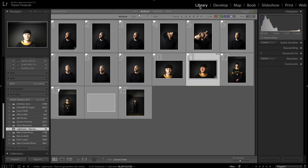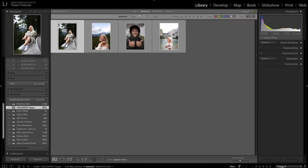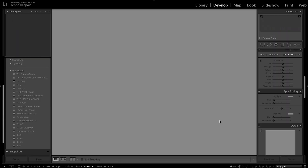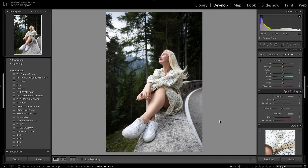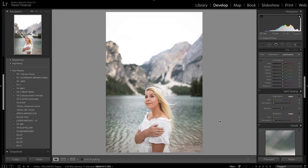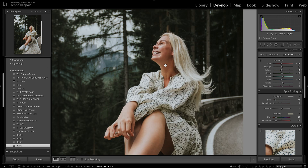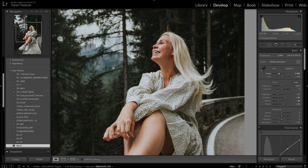For lifestyle shots outside, it's a whole different ball game. I have a few photos from the Dolomites to work with — three shots of my wife and one of me in different scenarios: some cloudy, some sunny, some in a forest. In a forest you have to deal with greens bouncing off the skin. I'm going to apply my TH4 preset and already it's looking pretty good, but I'll add some warmth to the photo.